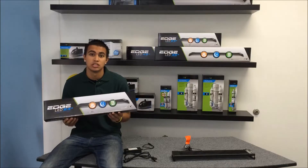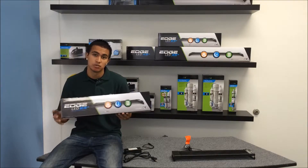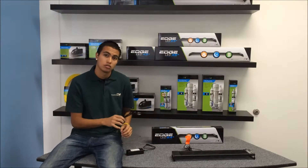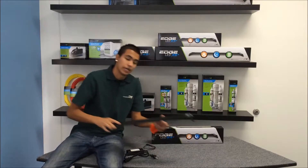Now, let me introduce you to the Aquatic Life Edge. Inside this box, you'll find your power supply, your power cord, and of course, your Edge light fixture.